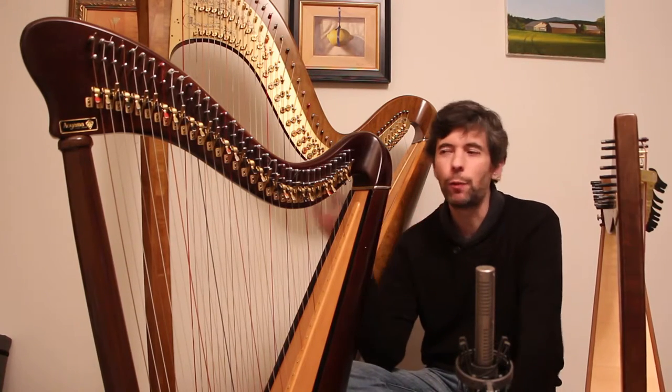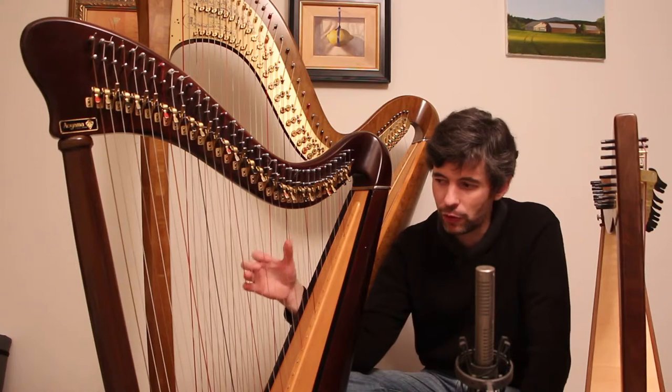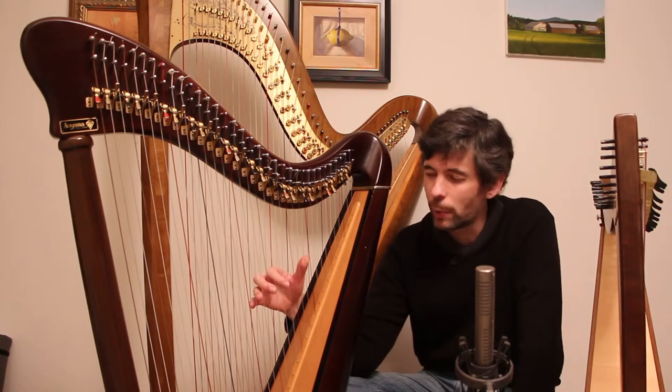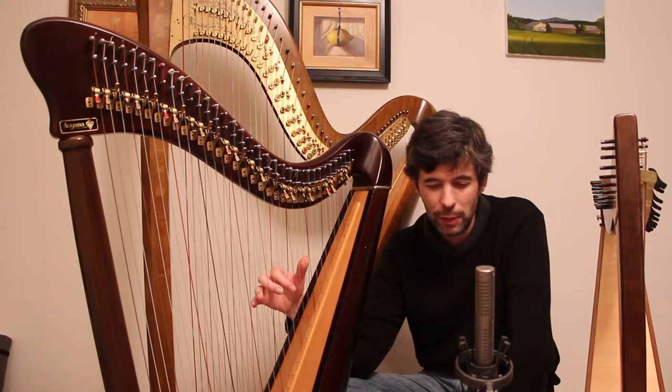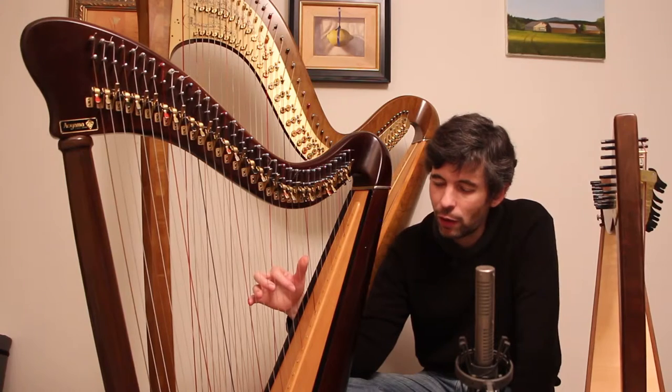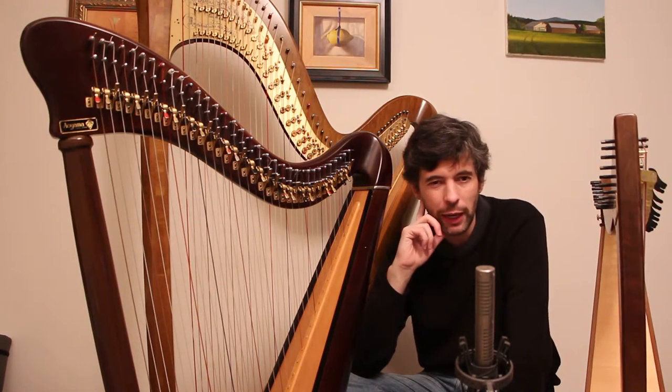It can be very helpful, if you're actually able to play on the harps you're thinking about, to have somebody else along — maybe your teacher or another harpist — who can also play on them and listen without knowing which harp is being played, to get a sense of what sounds you like.